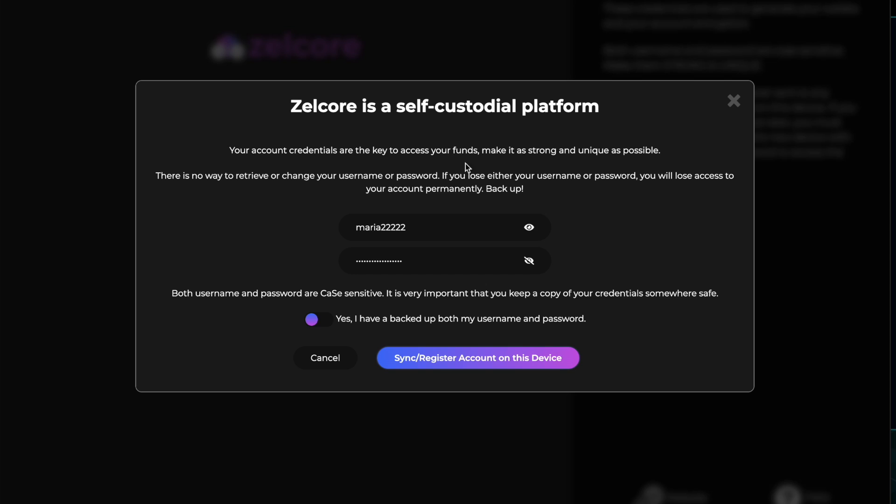There is no way to retrieve or change your username or password. If you lose either your username or password, you will lose access to your account permanently. Back up — it's important that you keep a copy of your credentials somewhere safe. I have backed up both my username and password.